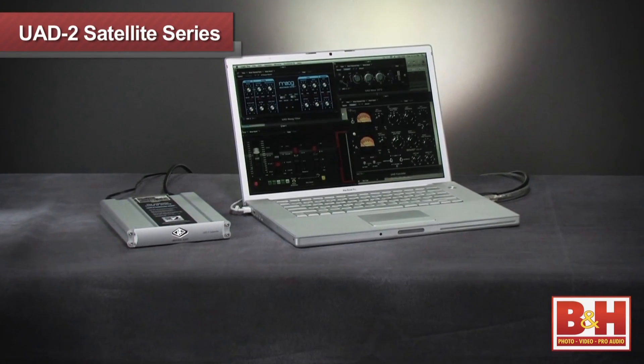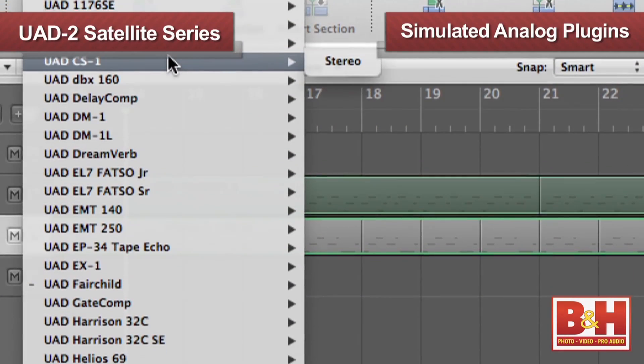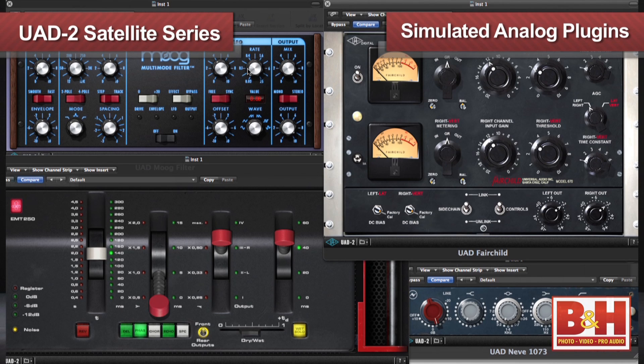But what if there was a box that plugged into your Mac's Firewire port and gave you access to some of the best analog audio emulation plug-ins available, and had four Shark chips built in to handle the processing? This is the UAD2 Satellite Quad Omni from Universal Audio, the top of the line in UA's satellite series of DSP accelerators. The satellite series and the plug-ins it hosts can help you get your mixes to the next level, because Universal Audio is focused on making plug-ins for the UAD2 platform that simulate as closely as possible the classic analog equipment engineers have used for years in world-class recording studios.